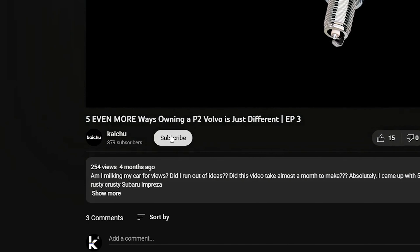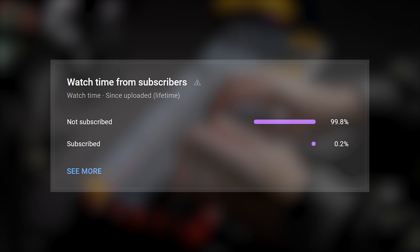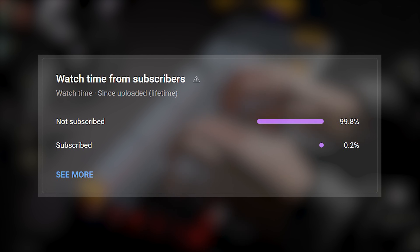Pretty awful, right? But do you know what's not awful? Hitting that like and subscribe button. It seems like a lot of new viewers are watching my video reviewing the Keychron keyboard, so if you are a new viewer, welcome to the channel and click that subscribe button to stay tuned for future uploads.